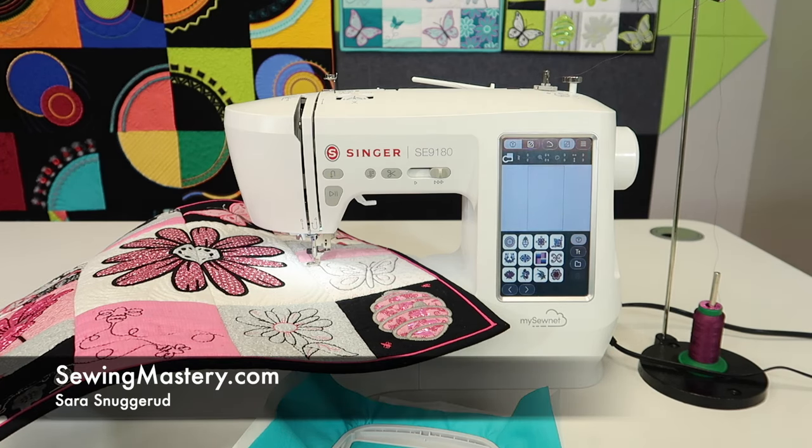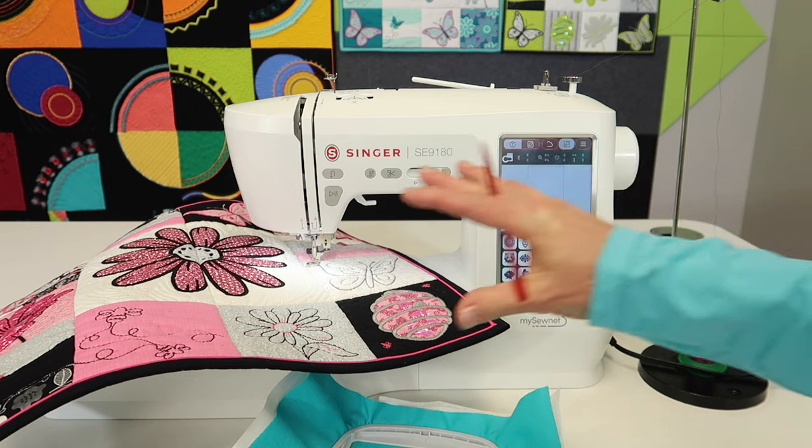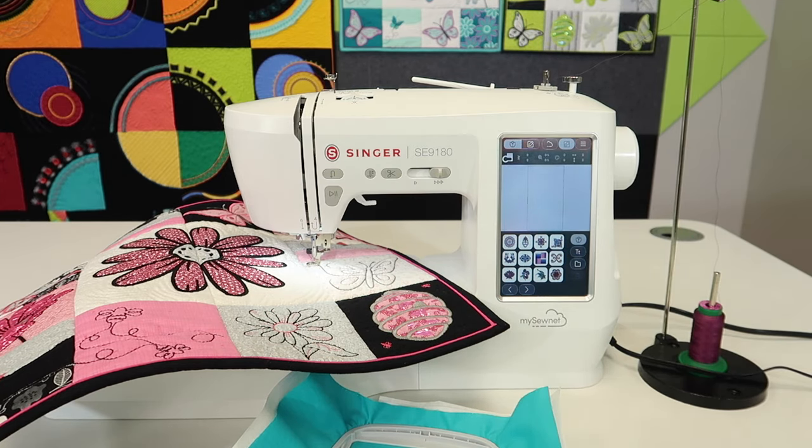We're about to get into all the functions and features of the Singer SE9180 embroidery side of this sewing and embroidery machine. We have lots of links in the description below — number one, a link to the playlist that has all the YouTube videos we have done for this machine, starting with the sewing videos first and then switching over to the embroidery videos. The idea is that they're kind of on the short side, so if you're looking for a specific topic, you can zero in and watch the video that you want.